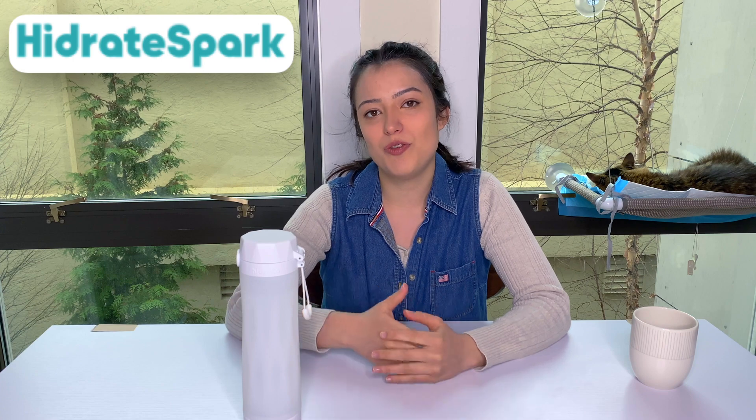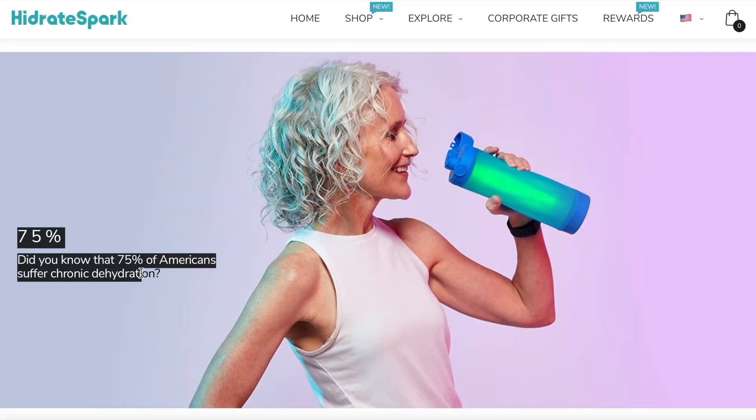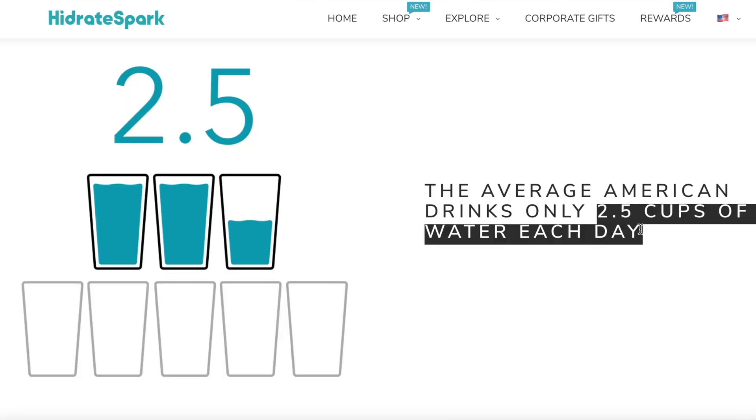I'll be starting off talking about the company Hydrate Spark themselves and what makes them motivated to create their products. The company started on Kickstarter in 2015. I went to their website to see what really motivated them to create smart water bottles and I found a lot of surprising facts about our daily water consumption. They stated that 75 percent of Americans suffer chronic dehydration and that the average American drinks two and a half cups of water a day — that is very low, but it's definitely relatable. So they wanted to find a solution to make people drink more water and also be sustainable.